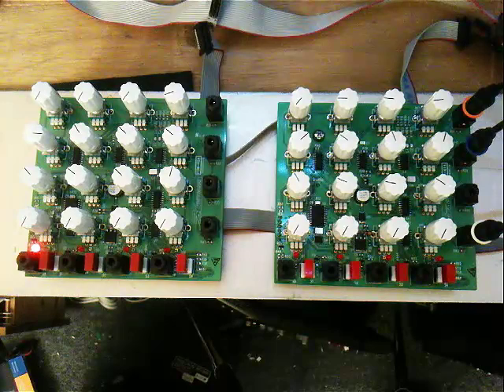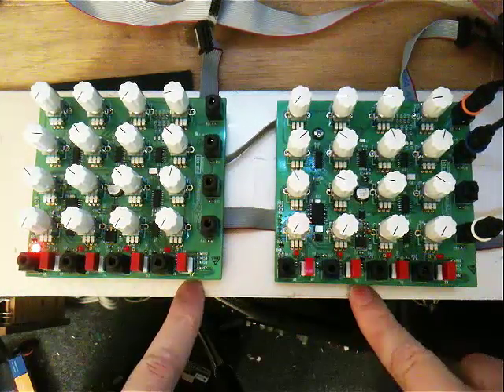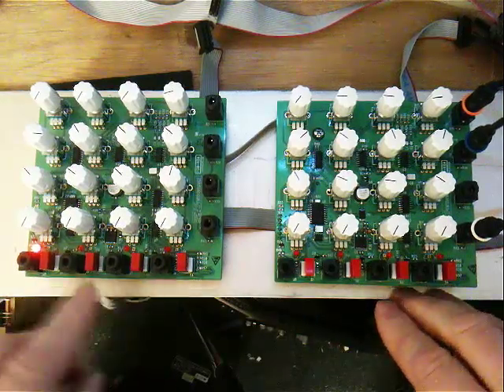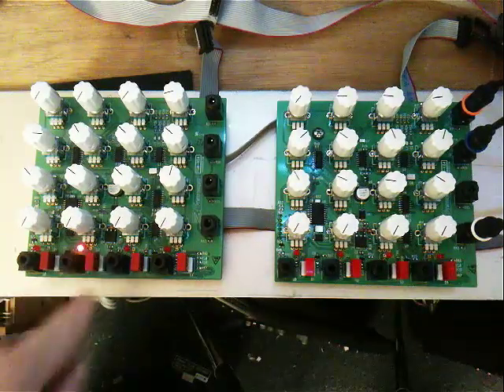Here's the PGM 4x4 in a much simpler patch. Right now I have two of the prototypes in series mode — chaining, as we're calling it — chained together to make eight different programs in normal mode.